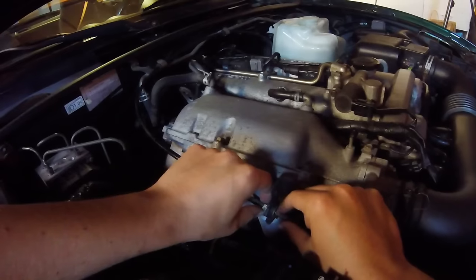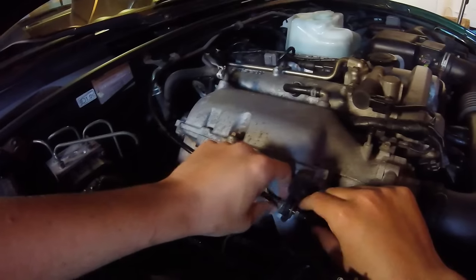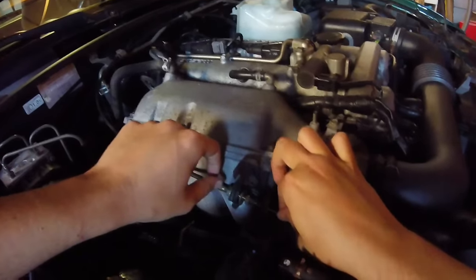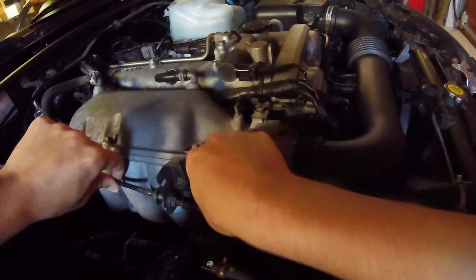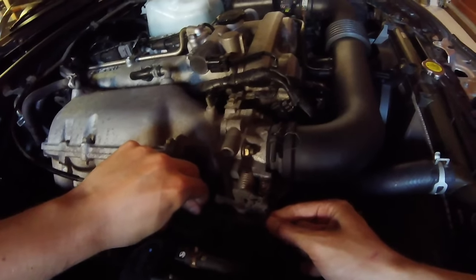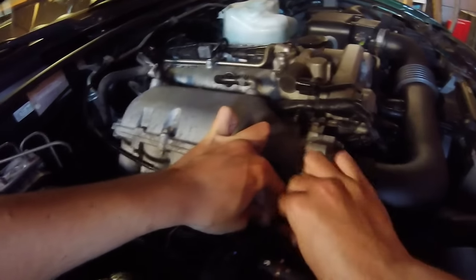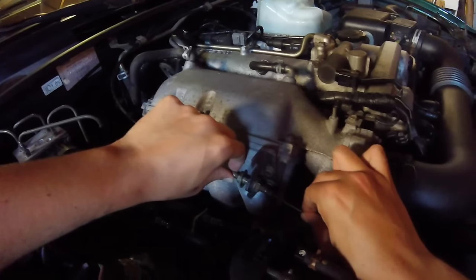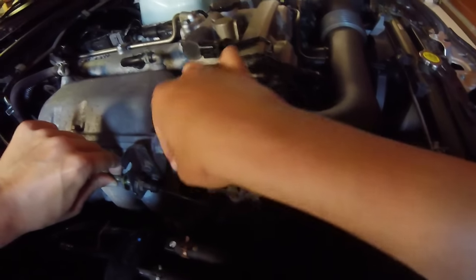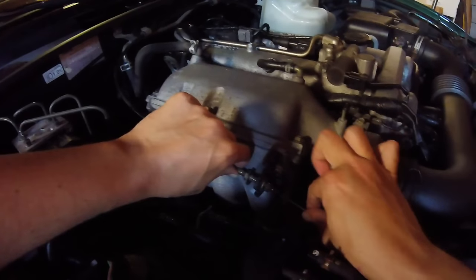The bolts are already loose because I already untightened them with some wrenches. Now we can move it — as you can see you can pull this and make it straight. Make it as straight as possible, but watch out: you don't want to give it any throttle just by straightening the cable, because then you will increase your idle and constantly be giving the car gas when you don't want to. So stretch it so it's always straight, just a little bit.